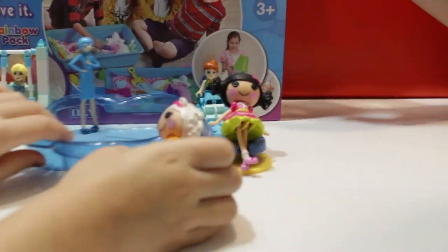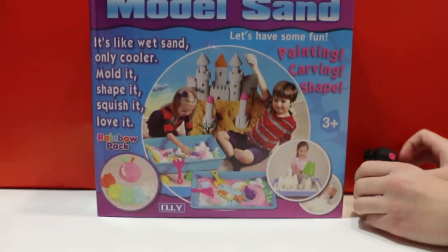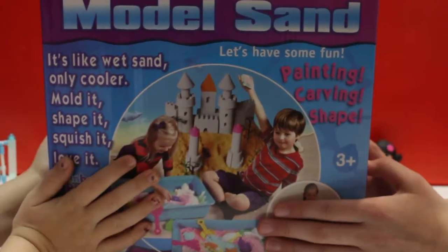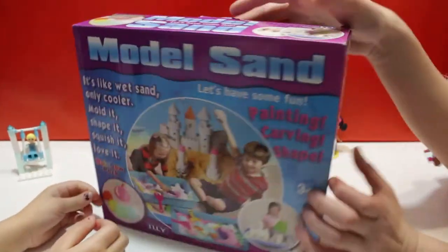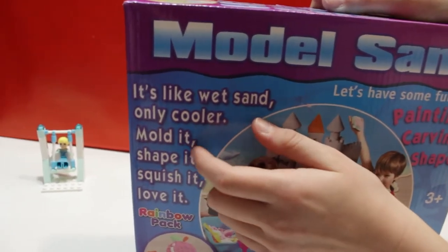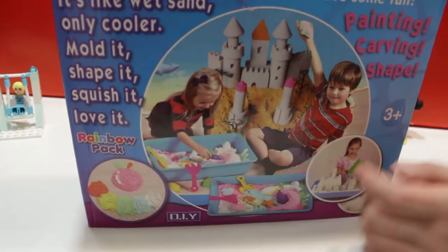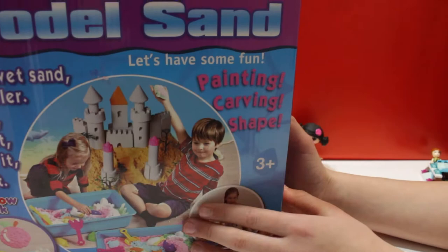Let's put them down and sit on the chairs. Let's take these steps away first, then put them back. And I'll sit right over here. So, here we have the box of muddling sand, guys. Let's see it. It says muddling sand. I like wet sand. Only colors. Mold it, shape it, squish it, love it. Rainbow pack — so this is in different colors. It has packagings of different colors.